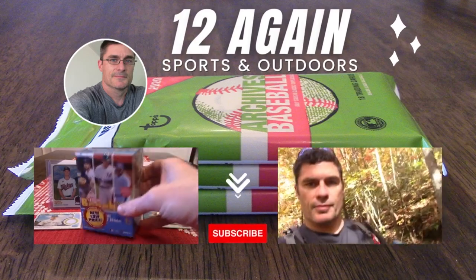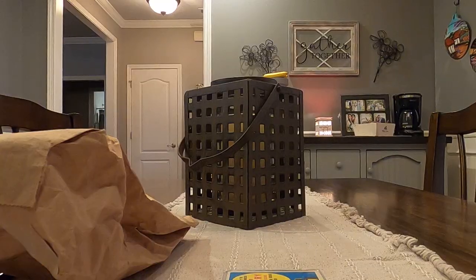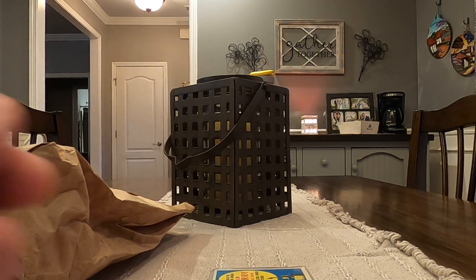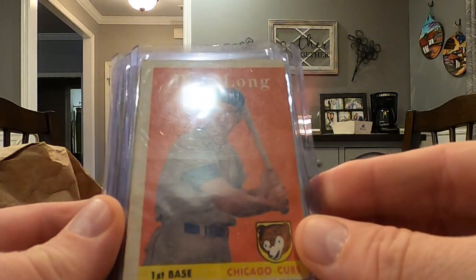So y'all stay tuned. We're going to go through some cards. I'm going to set my GoPro up and then we'll see what we can get into. All right, so hopefully this will work. I am going to film this on my GoPro. So first things first, my mom got me some 1958s here that I'd like to go through first.